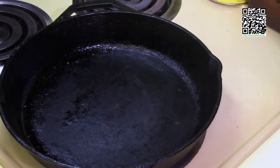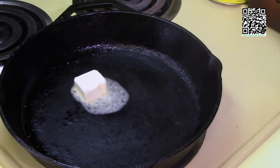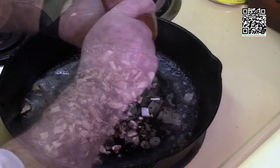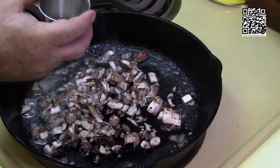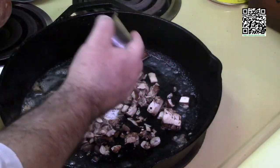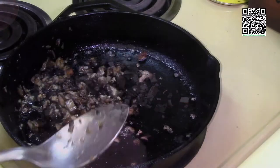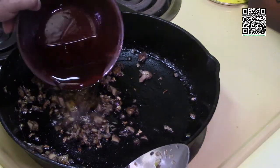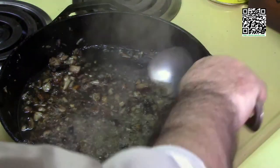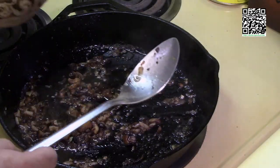I have a cast iron skillet on medium to medium-high heat, nice and hot. I'm adding two tablespoons of Earth Balance and letting it melt. Now adding half a cup of the mushroom mixture, a quarter teaspoon of black pepper, a quarter teaspoon of grains of paradise, a quarter teaspoon of sea salt, half a teaspoon of minced garlic, and half a teaspoon of minced shallots. Sauté until the mushrooms are cooked, then add half a cup of Madeira wine and let it reduce.